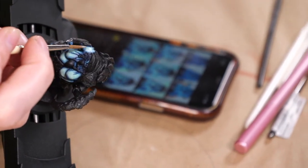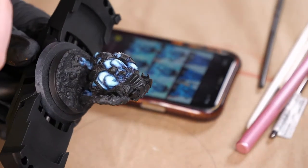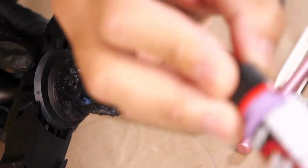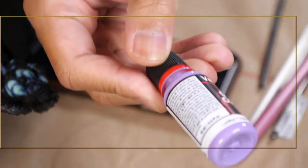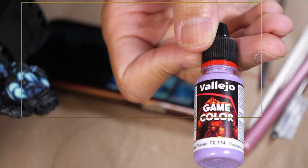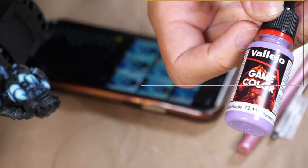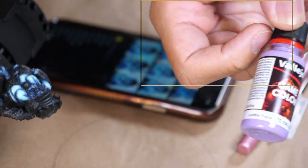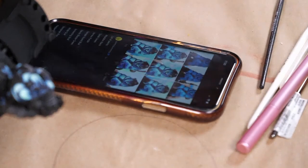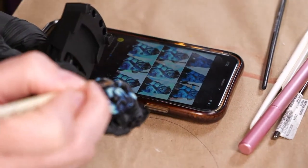I have this color — I don't really know what I can use it for, but I really like the way it looks. Maybe I'll do an Emperor's Children — or another Slaanesh-aligned model. There are so many choices.